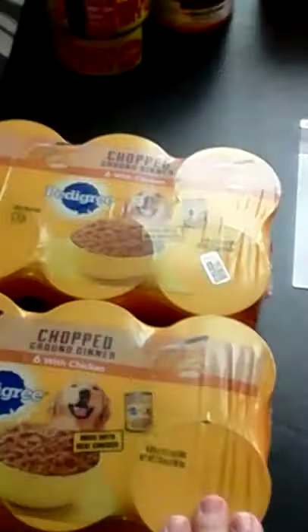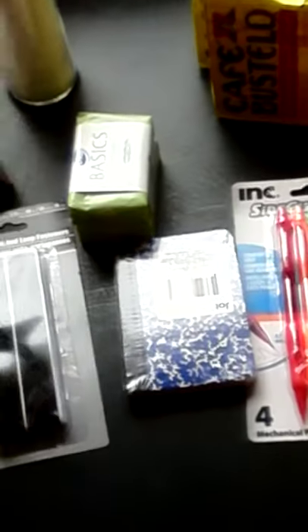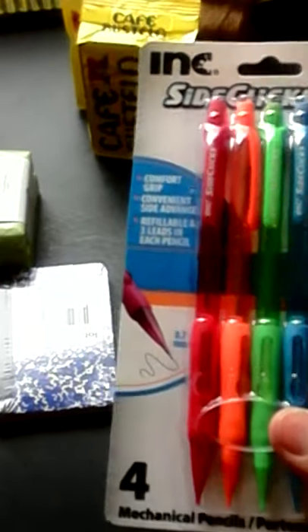So again, bought some more canned dog food for my boys — working on our preps all the time. This is my Sunday school book and a flashlight, I don't know why it's sitting there. But anyway, we got a Sharpie, we've got some mechanical pencils — I've been needing some of these to go in my bug out bag or my survival bag. I also got a little three-pack of notebooks for a dollar.